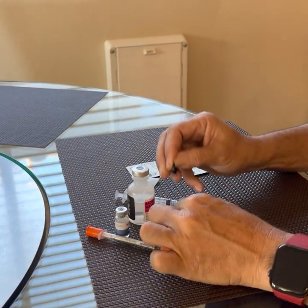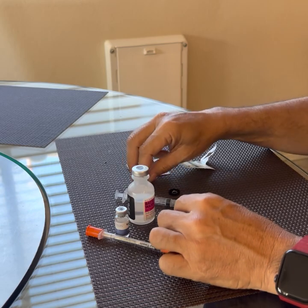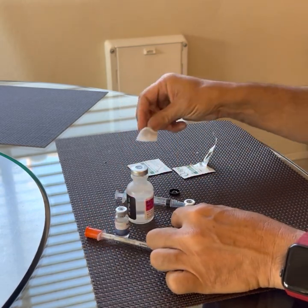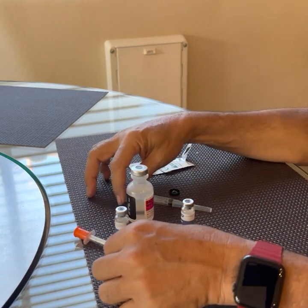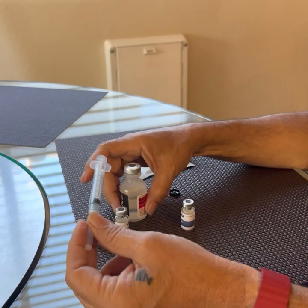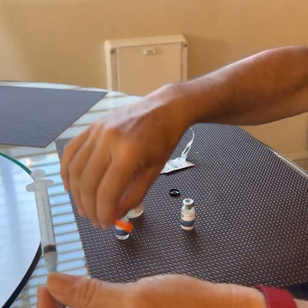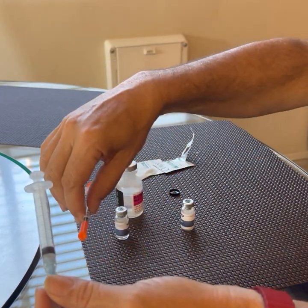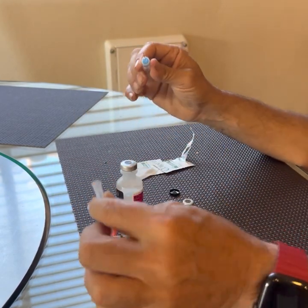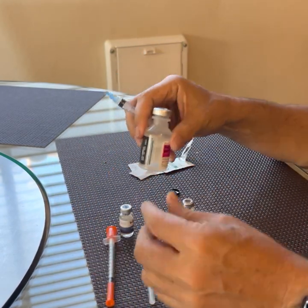First thing we need to do is pop the top off of the vial and clean the tops of both vials to keep bacteria from spreading. Let me use my large needle. If you prefer to just stock this needle then you can reconstitute it with this — there's nothing wrong with that, I just find this easier. The cost is about the same.